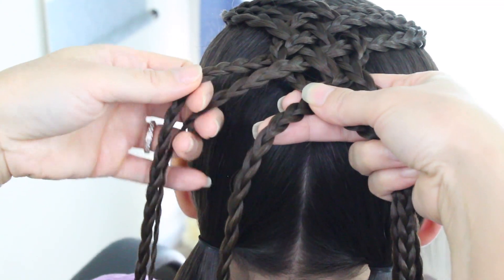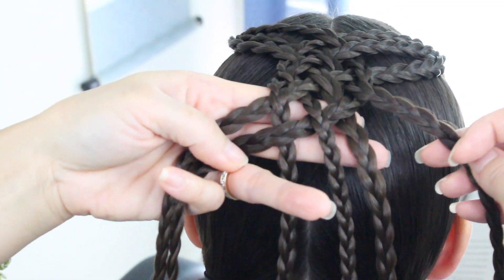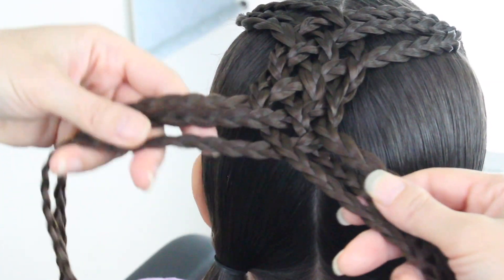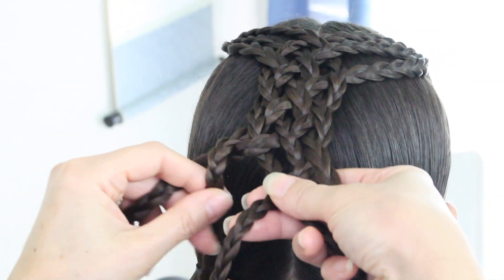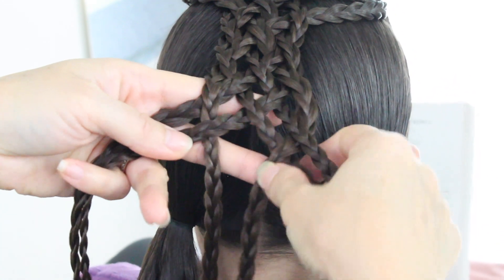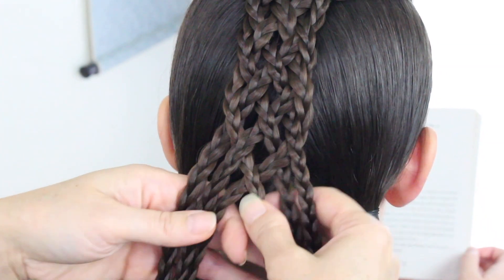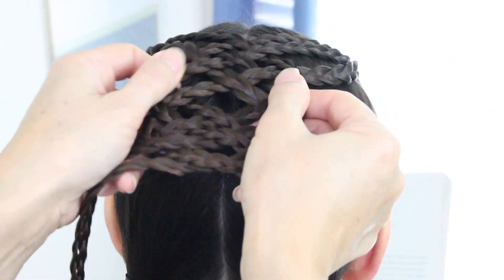Continue doing that pattern: the left braid goes over and under, then bring it over to the right; then the first right braid goes under, over, and under, and bring it over to the left side. Do it one more time — over and under, then under, over, and under. You want these braids to reach the ponytail, and the lattice to form right to here. Stop building the lattice braid at that point.